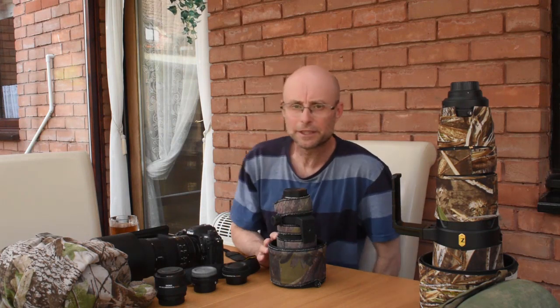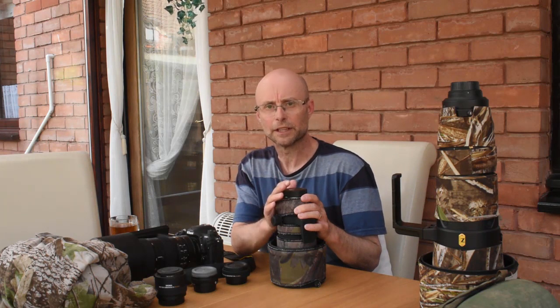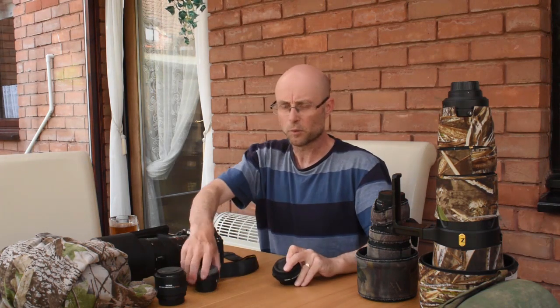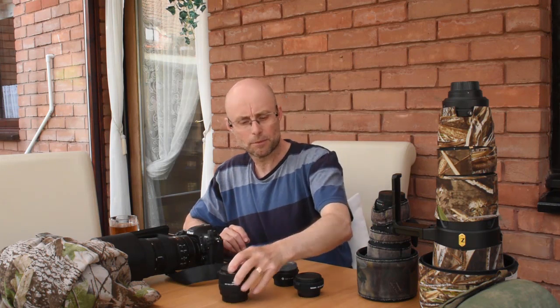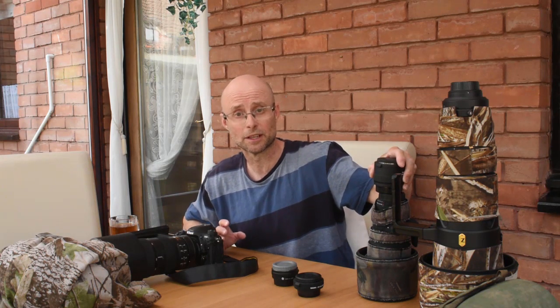The 300mm is great, but it's limited in terms of focal length. It's the lens I use the least, even though it's a very good lens. That brings me on to teleconverters. What a teleconverter does is magnify the focal length of your lens — they come in various magnifications. I've got two 1.4x converters and one 2x converter. If I put the 2x converter on my 300mm lens, it doubles the focal length to 600mm, which is great.